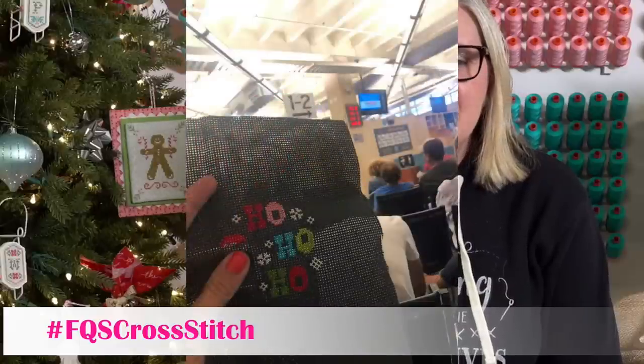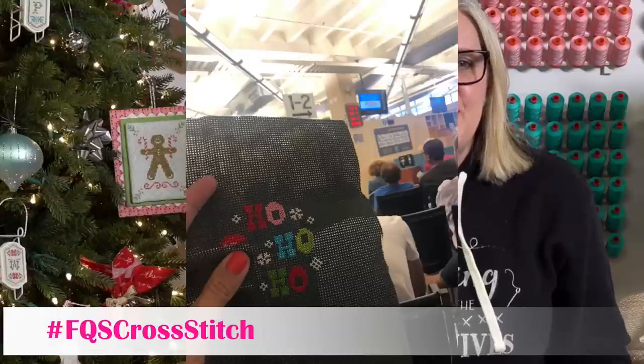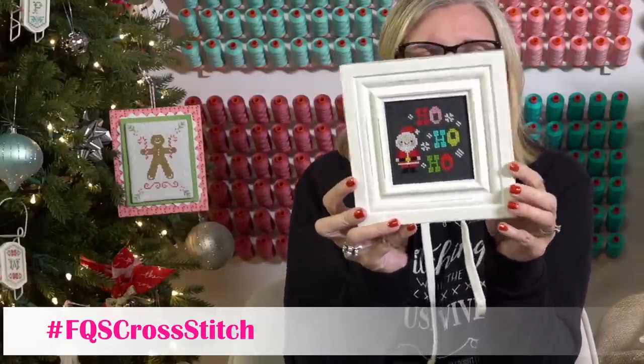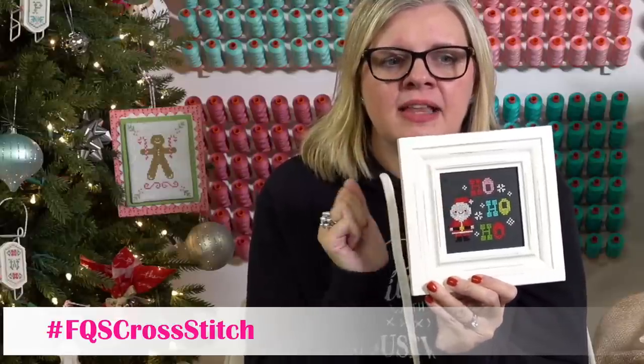I had to go to the DMV and was there one hour and 50 minutes — this is what I got done while waiting, in the very back row trying to hide from everybody. I finished him that night. I had bought this frame from Home Goods — $3.99, just a plain frame — before I even started cross stitching. I put the piece on black batting, left the glass off. The pattern is Trellis and Thyme Ho Ho Ho.